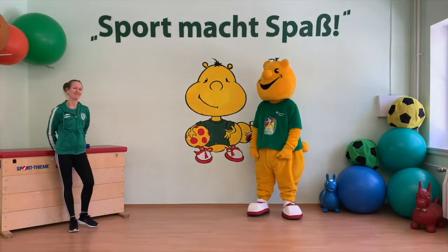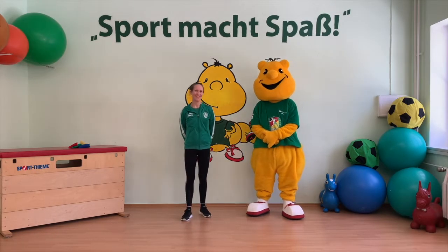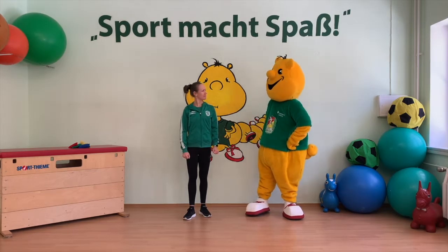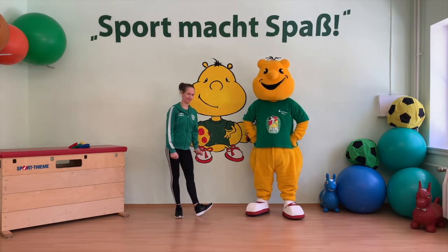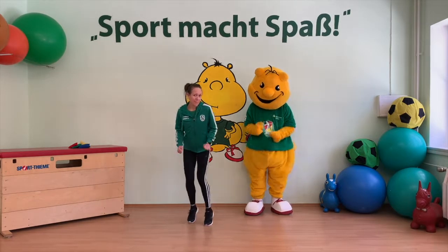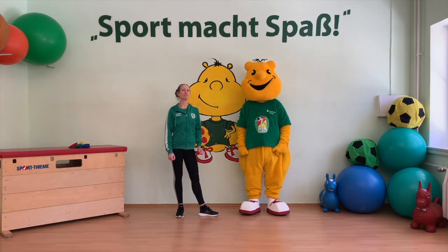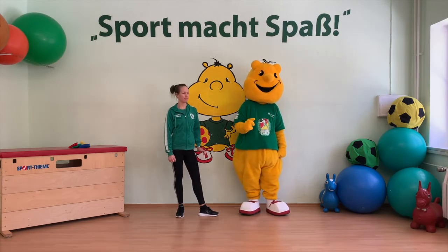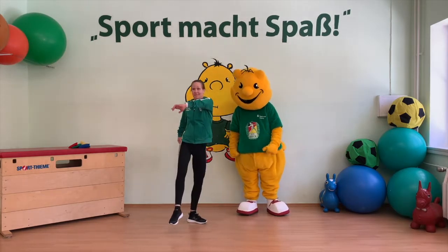Damit man einen ganzen Tag schafft, muss er die Runde von 1 bis 12 zweimal umrunden. Das könnt ihr euch auch gerne mit euren Eltern nochmal genau anschauen und erklären lassen. Aber jetzt kommen wir zu unserem ersten Spiel. Da wollen wir die verschiedenen Zeiger nachmachen. Es gibt folgende Kommandos: Sekundenzeiger – der läuft ganz schnell, ihr müsst schnell durch euer Zimmer rennen. Dann gibt es den Minutenzeiger – der ist auch schnell, aber nicht so schnell wie der Sekundenzeiger. Und dann kommt der ganz langsame Stundenzeiger – da bewegt ihr euch ganz langsam, wie in Zeitlupe vorwärts.